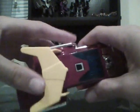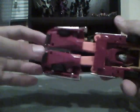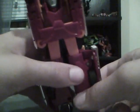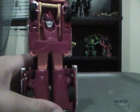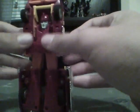His transformation is very simple. Pull out his legs like that, flip up his feet — and his feet are die-cast. Take his arms and fold them out.